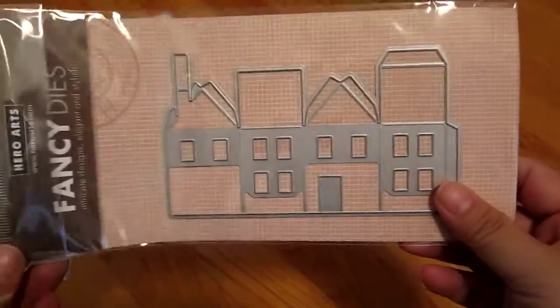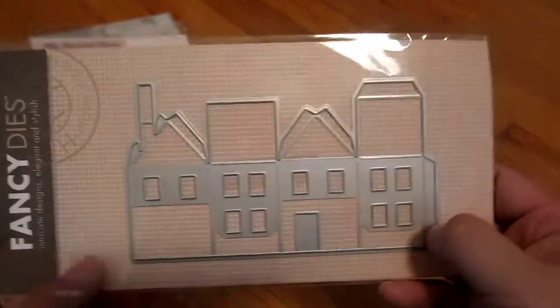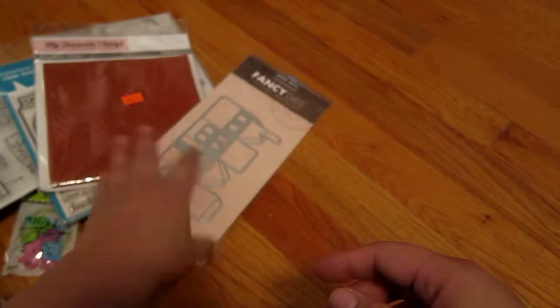Then I got this from Be Creative. They had a coupon for 25% off. This is a die set that you can use to create a little house — isn't it cute? So adorable!